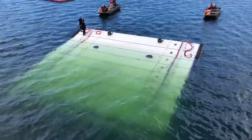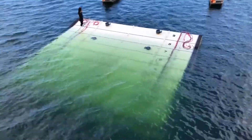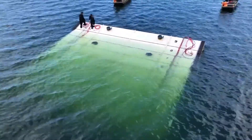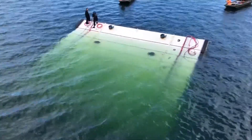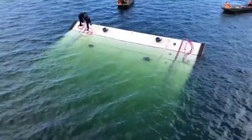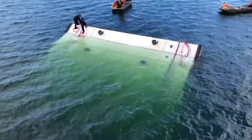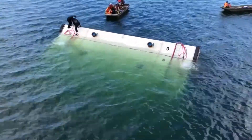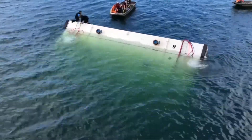Here we see another bulkhead being flooded and descended into the vertical position. This bulkhead was designed for a dam in South America where if one of the spillway gates was fully opened, the downstream city would experience flooding. The owner needed to prove that these gates were fully operational, and the only way to do that without causing downstream flooding was this bulkhead.